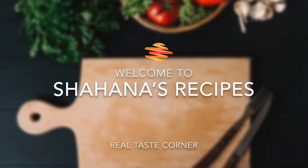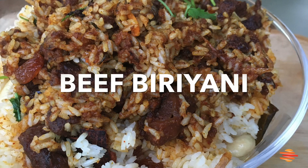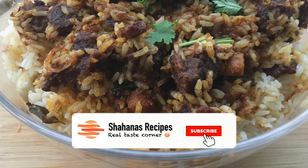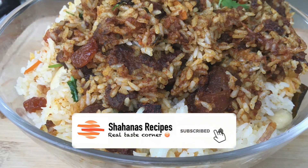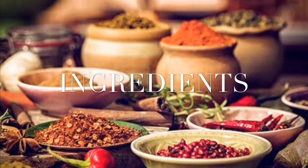Hello everyone, welcome to Shanna's Recipes. I have a beef biryani recipe — this is a spicy beef biryani recipe made in the cooker.